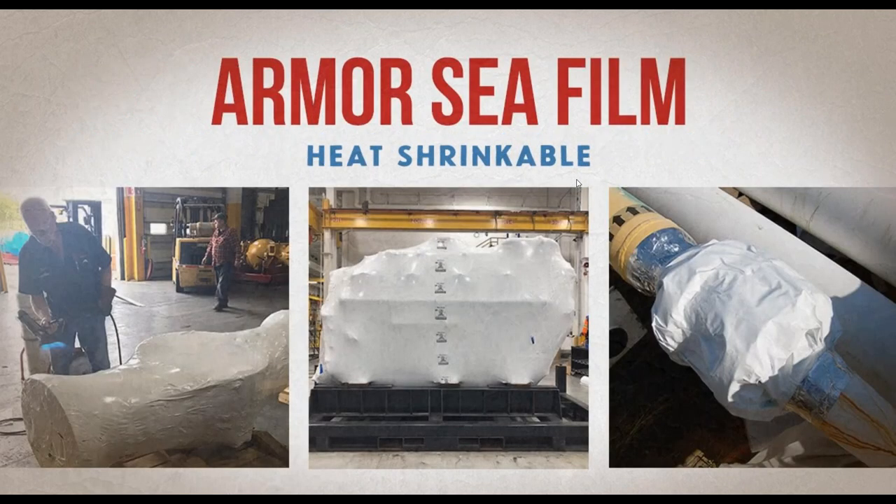Armor C-Film does have the ability to be heat shrinkable. When you think about heat shrinkable, think of bringing that film tightly to your product so you can safely transport it — we hear it's used a lot on the back of a flatbed truck. And again, that three-layer construction allows us to manufacture C-Film with 20% less material.